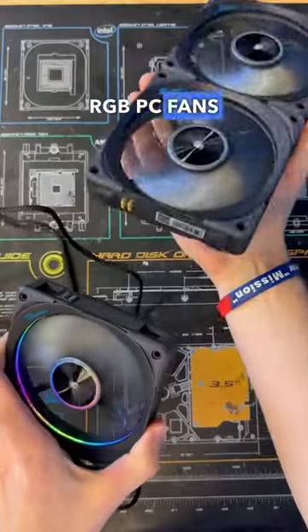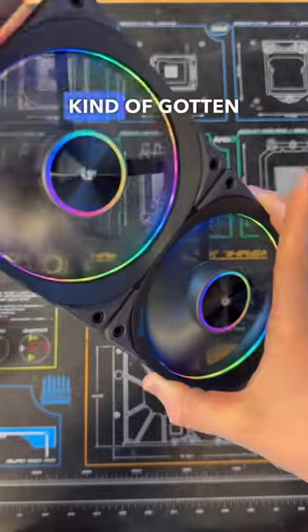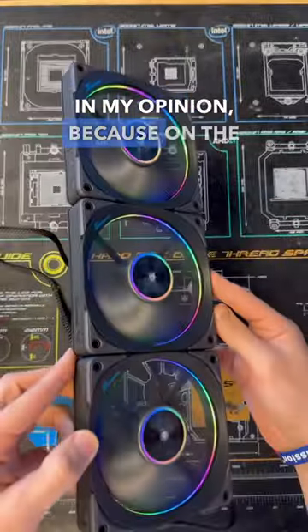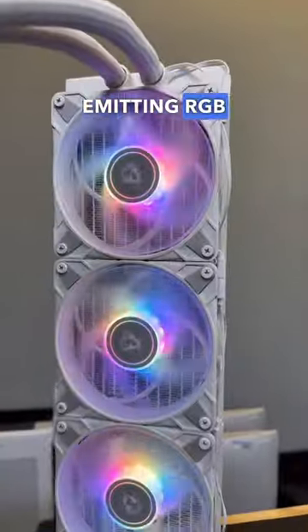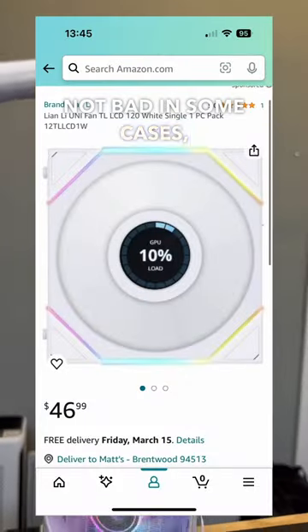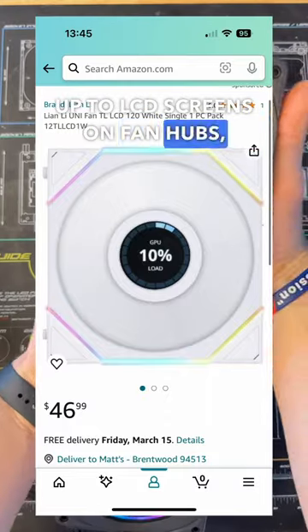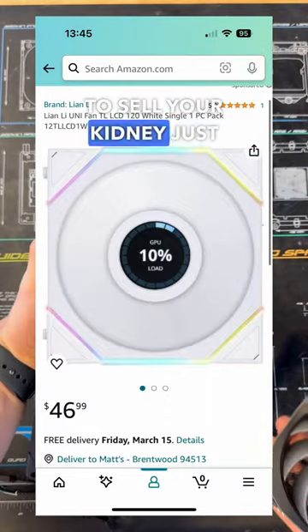These are my new favorite RGB PC fans, and here's why. For the past few years, RGB fans have kind of gotten out of hand in my opinion. On the low end there are hub-emitting RGB designs that often look pretty boring, or bad in some cases. On the high end, you have everything up to LCD screens on fan hubs, but you're going to probably just sell your kidney to go ahead and buy them.